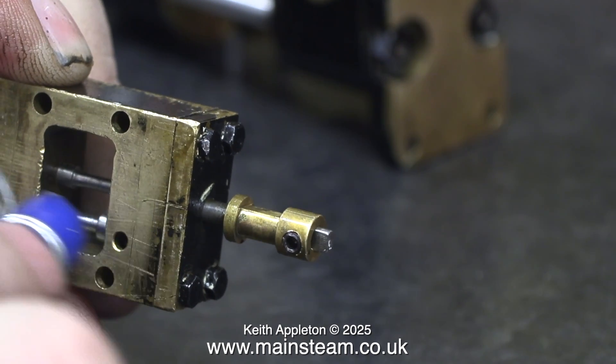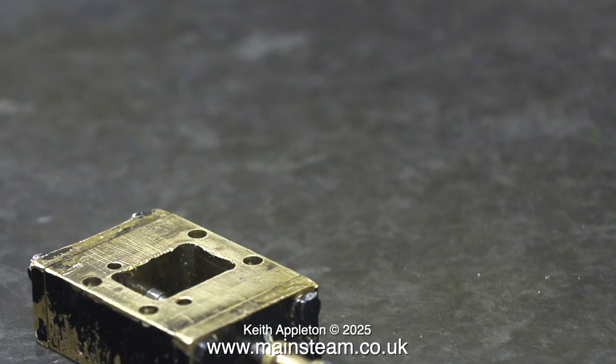This shuttle piston is what moves one of the slide valves. In this clip you can once again see a lot of scratches on one side of the steam chest, and some of them look quite deep.